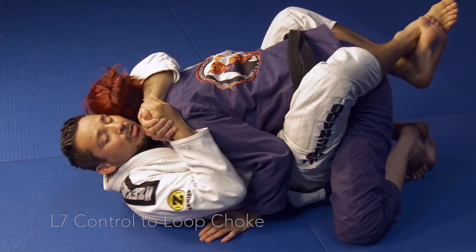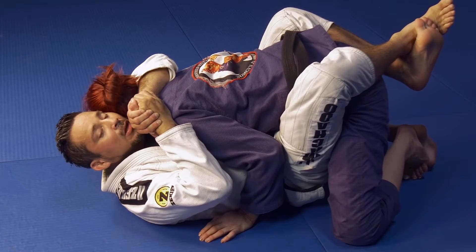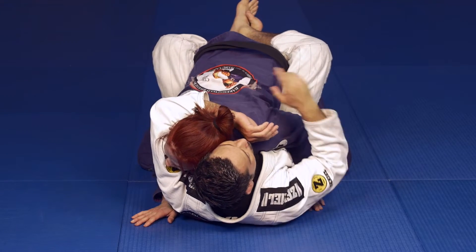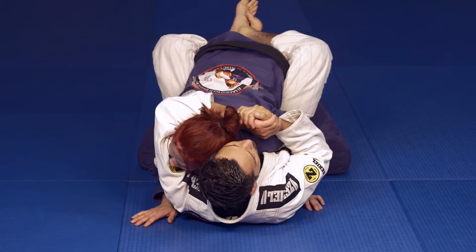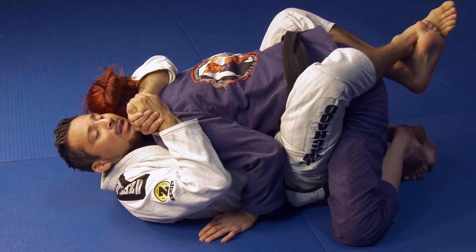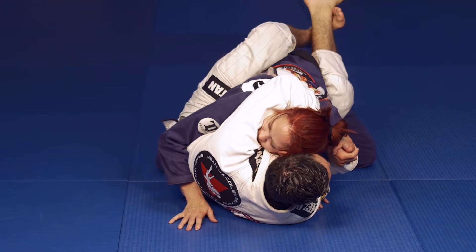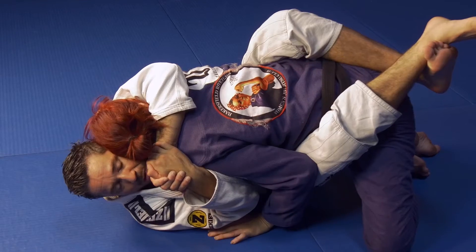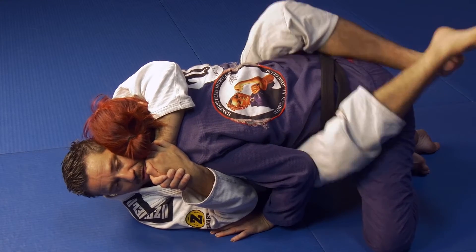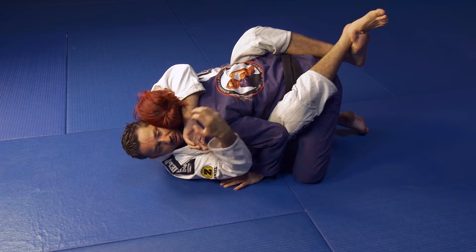Once again we're in an L7 control — there are so many options to attack your opponent from this position. I'm going to use this control as an opportunity to create an angle. I'm going to start hipping out towards my opponent's right side, towards Jill's right side, which is my left. I pinch, adjust, then close my guard back up. When you're adjusting, keep your legs pinched — you want to maintain control with your arms but also with your legs.